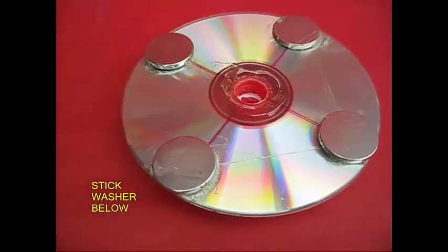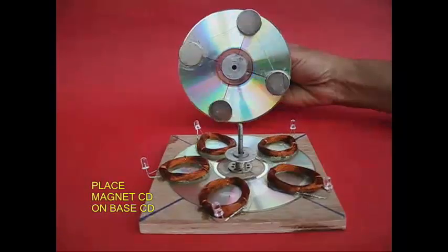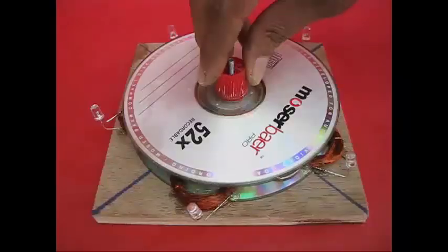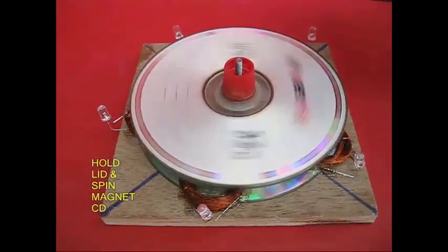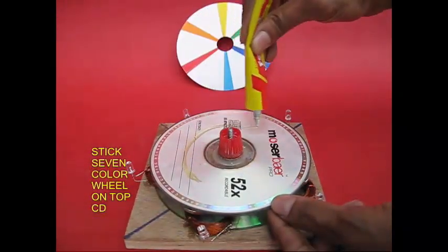Then we put some holes at the base and glue on it. As you can see, this is the assembly. This magnetic field will induce EMF.